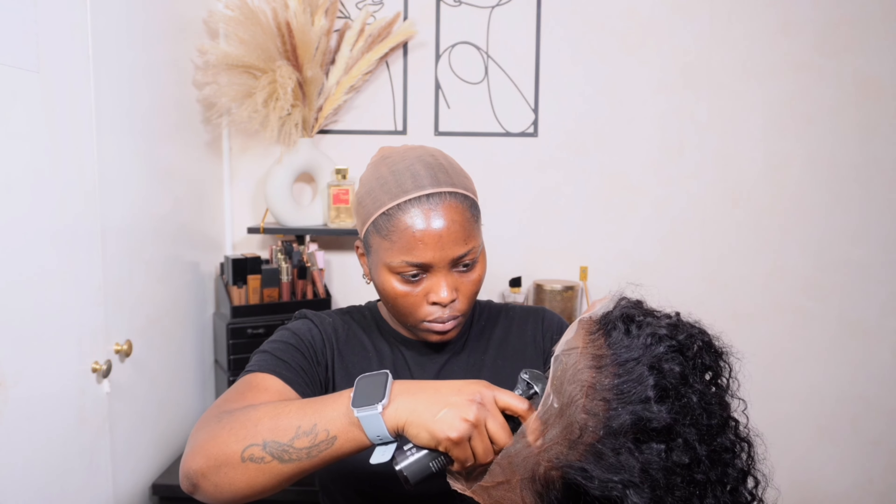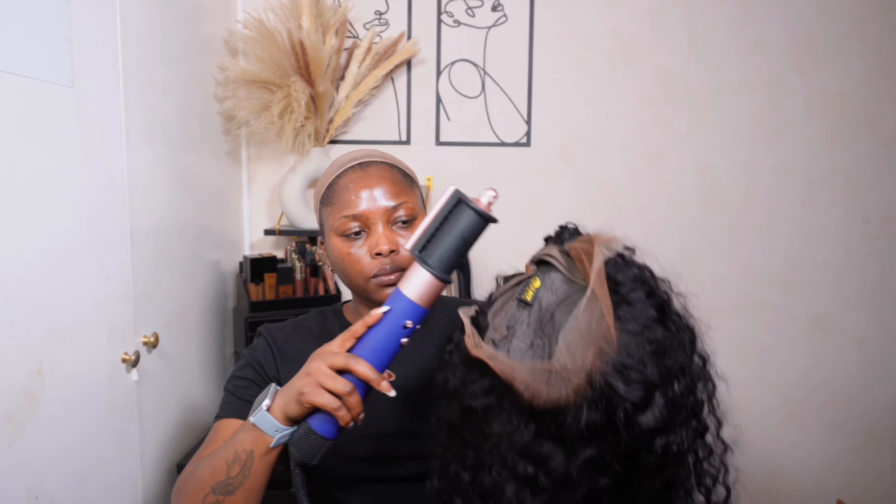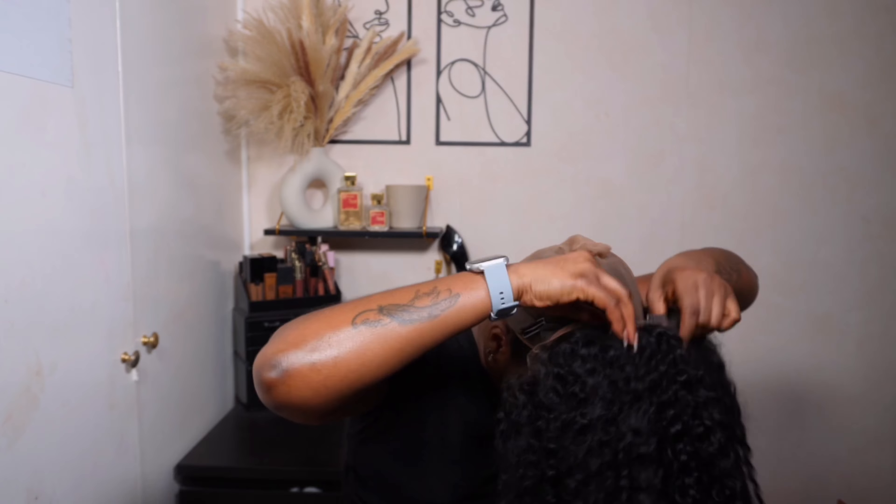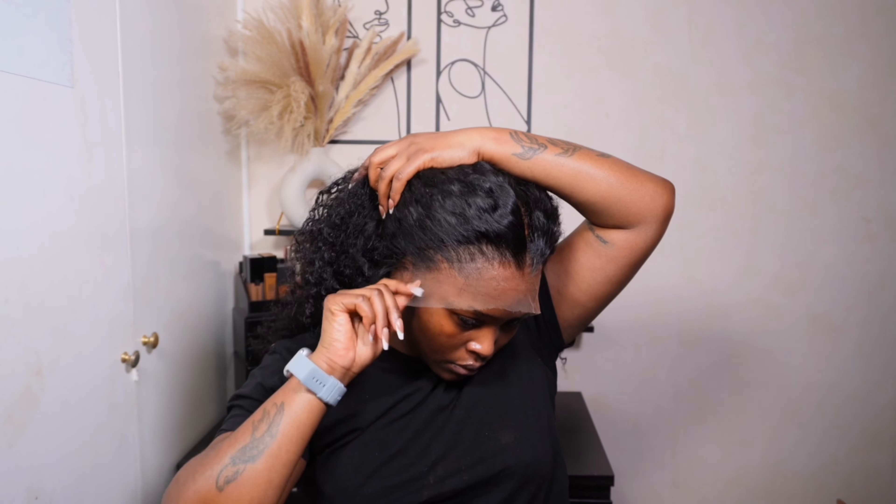I'll make sure to leave the specs on the screen and also check down below in the description box. I did go ahead and add some lace tint onto the lace just to make sure it better matches my complexion, and then we tried the unit on. Look at how well that blended in — I'm still in awe with this plucking. It looks so, so good.